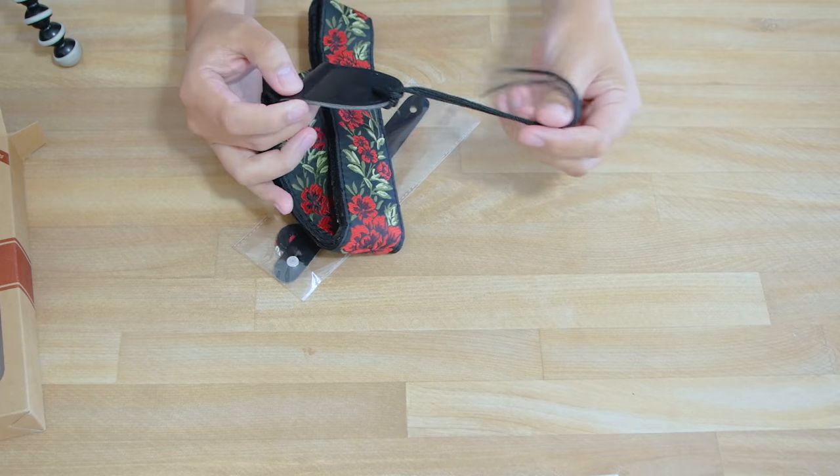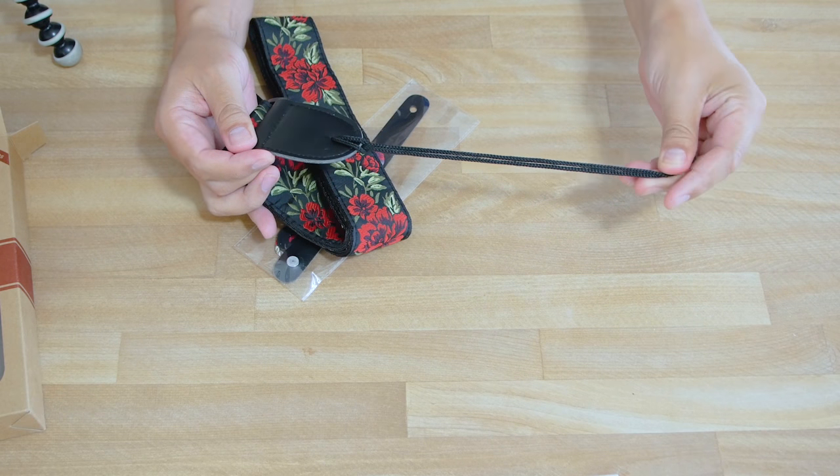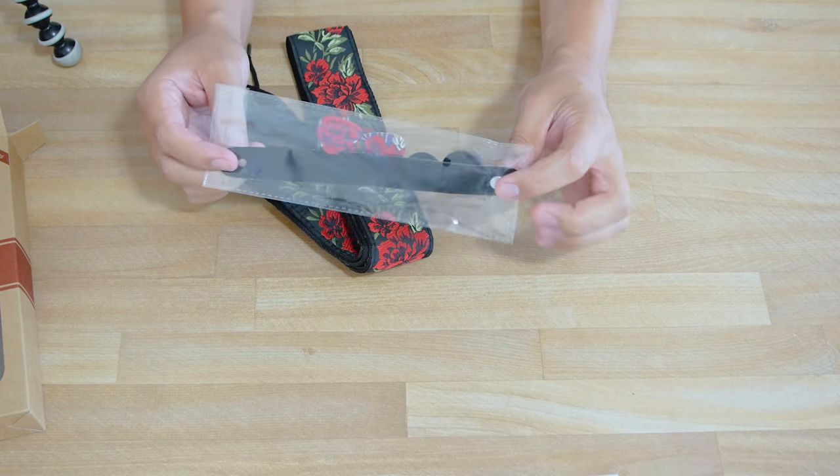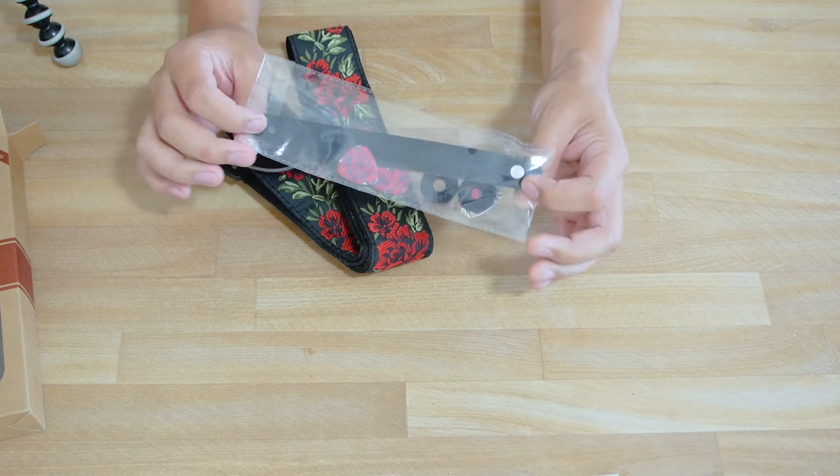All the guitar straps are going to come with this string for simply tying to the headstock of your guitar if you need it. Depending on the guitar strap you purchase, you may or may not also get this button strap as well.